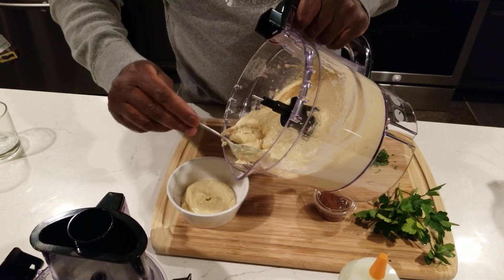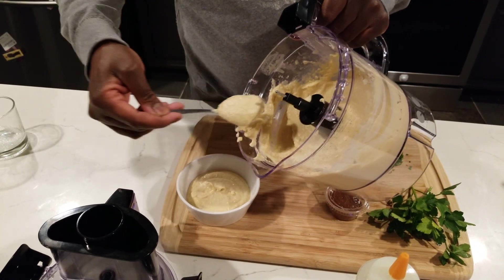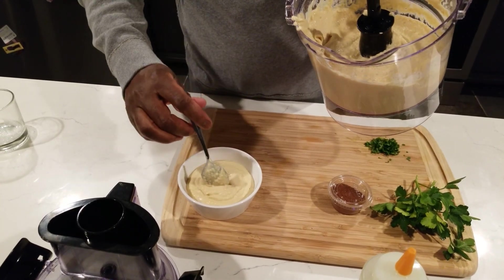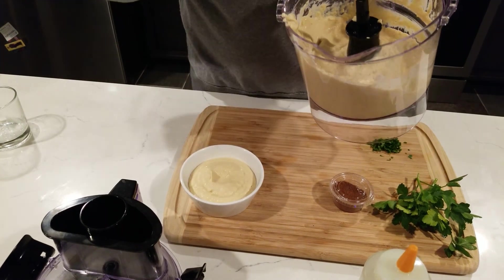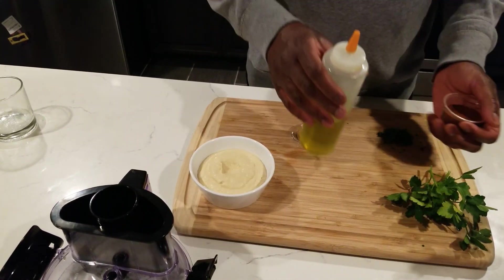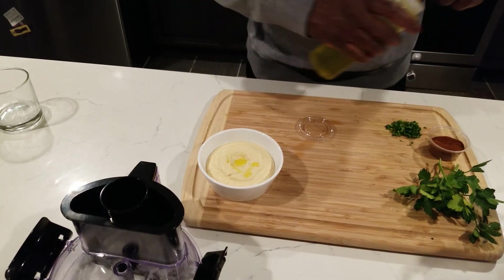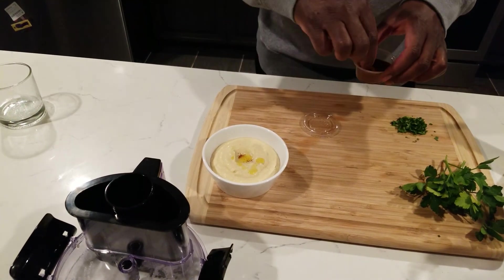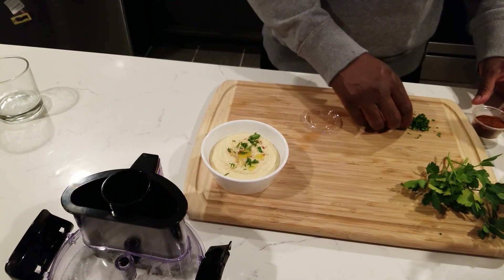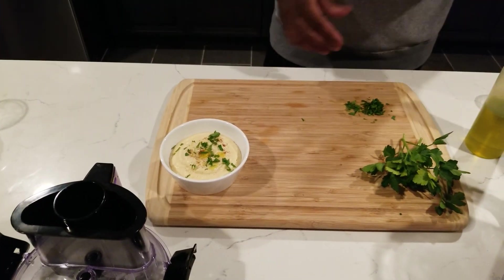Normally this is served at room temperature. When you put it in the fridge it comes out a little thicker and it comes back together fully after it goes in the fridge. We put a little bit of olive oil on top as always, then some smoked paprika — the smoked paprika gives it a nice smoky flavor. A little bit of parsley for garnish. That's it.